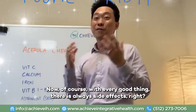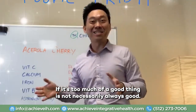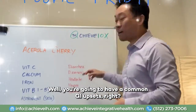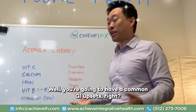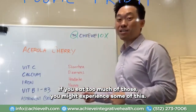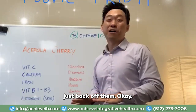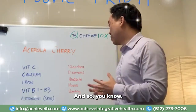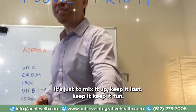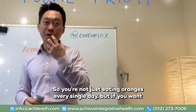Of course, with every good thing there are always side effects — too much of a good thing is not necessarily always good. So what are the side effects if you eat too many acerola cherries? You're going to have common GI upsets: diarrhea, dizziness, headache, nausea, and vomiting. If you start experiencing any of these symptoms while eating the cherries, just back off them. But in general, acerola cherries are great for you. It's just to mix it up, keep it fun — so you're not just eating oranges every single day.